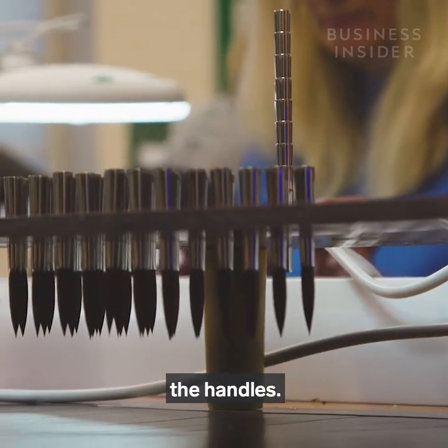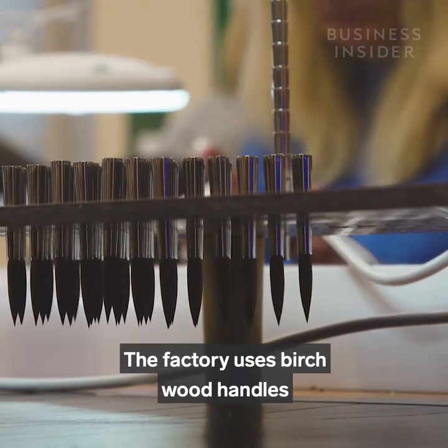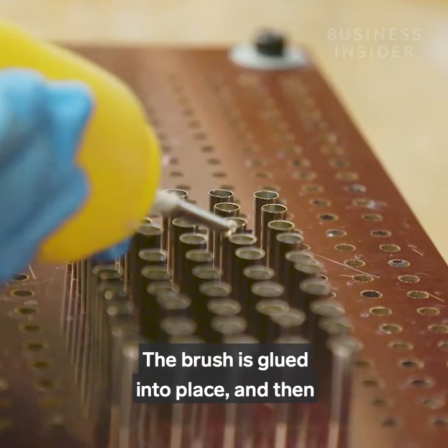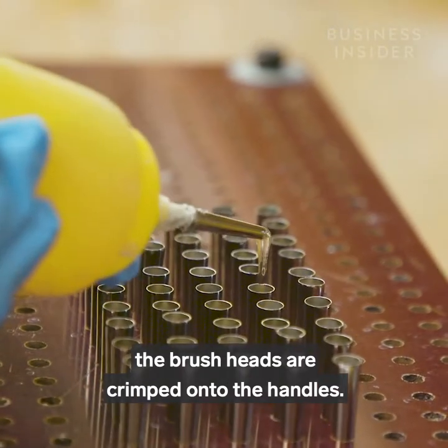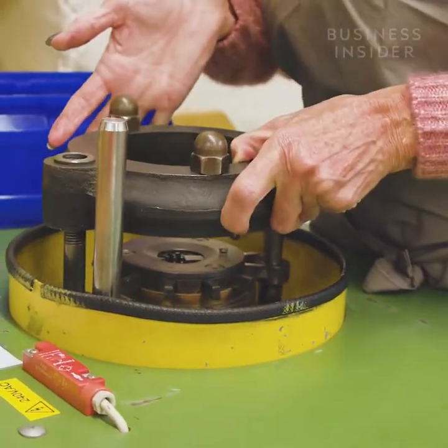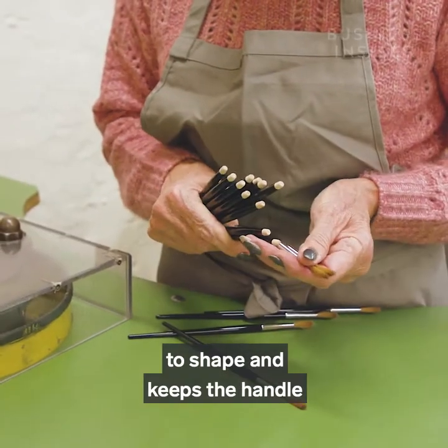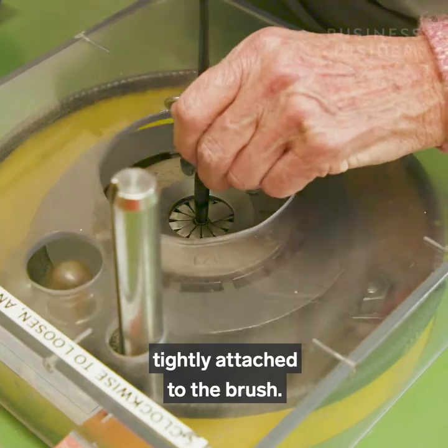Then it's time to attach the handles. The factory uses birch wood handles imported from Italy. The brush is glued into place and then the brush heads are crimped onto the handles. This crimping process bends the metal to shape and keeps the handle tightly attached to the brush.